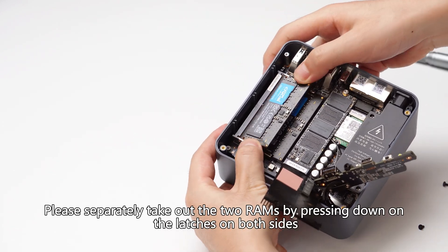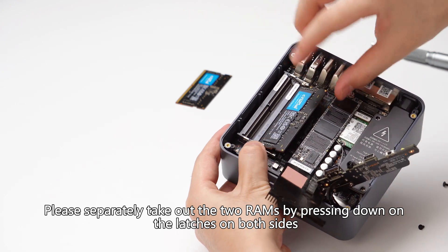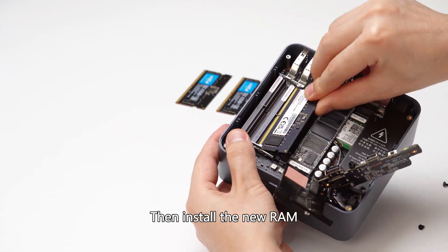Separately take out the two RAM modules by pressing down on the latches on both sides, then install the new RAM.